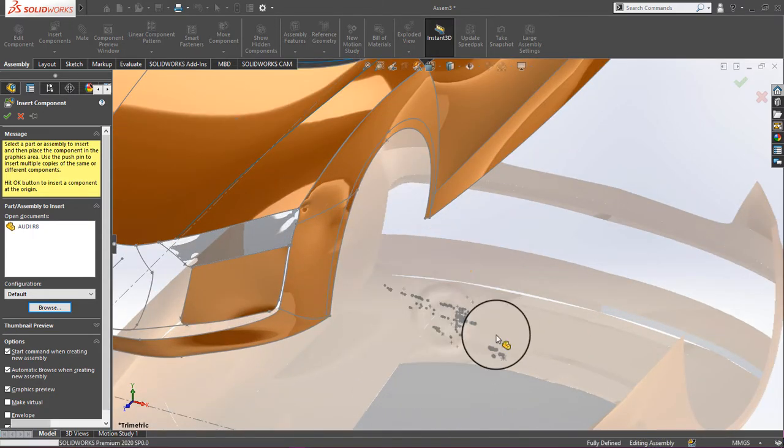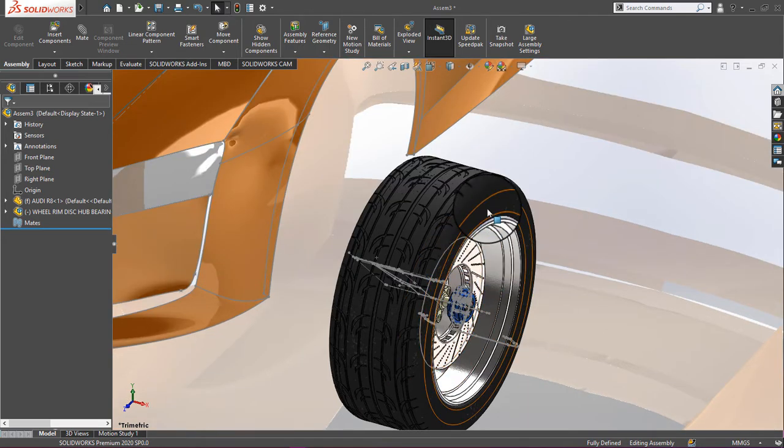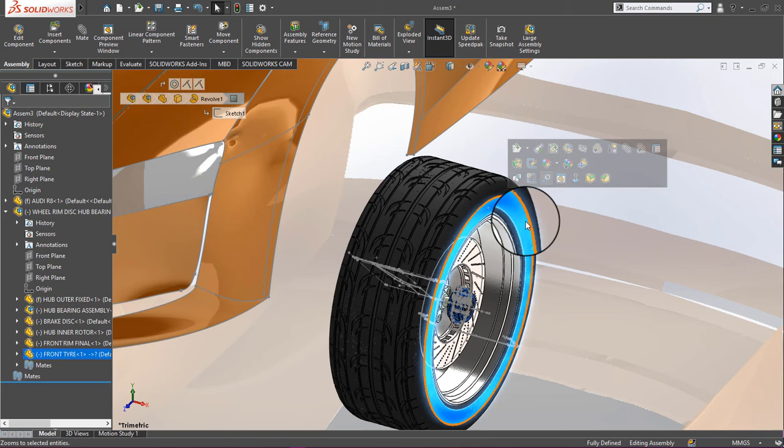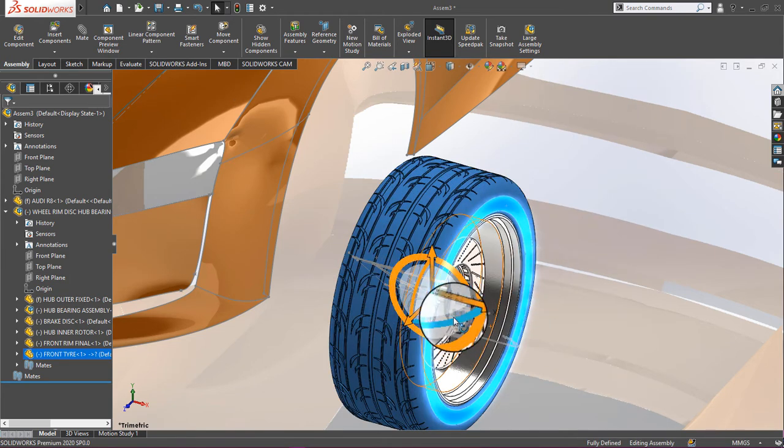Here is the part that I have already made — I have already uploaded that video on YouTube, so you can check my playlist. Right-click and click Move With Triad, then rotate it.